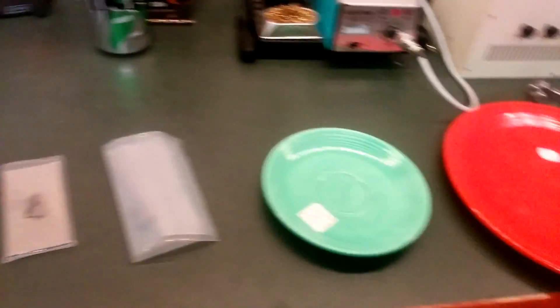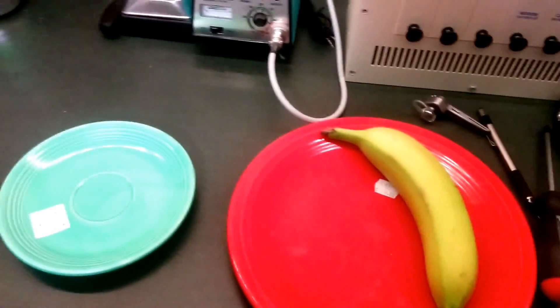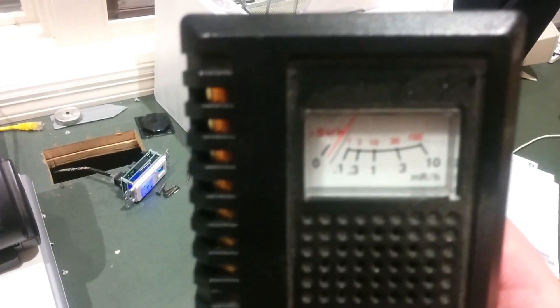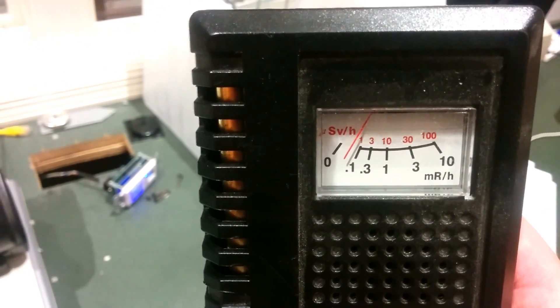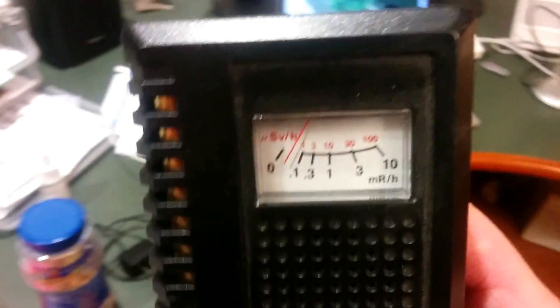Let's take a look at the banana first — here it is on the plate, obligatory banana for scale. Let's bring it over here so it's not being influenced by anything else. This Geiger counter will always pick up some background radiation in the air. So let's turn it on. You can hear a couple of clicks — this is all background radiation. Not a whole lot, right?